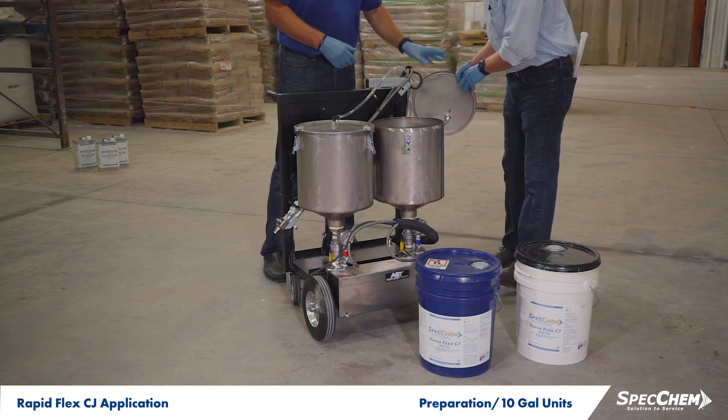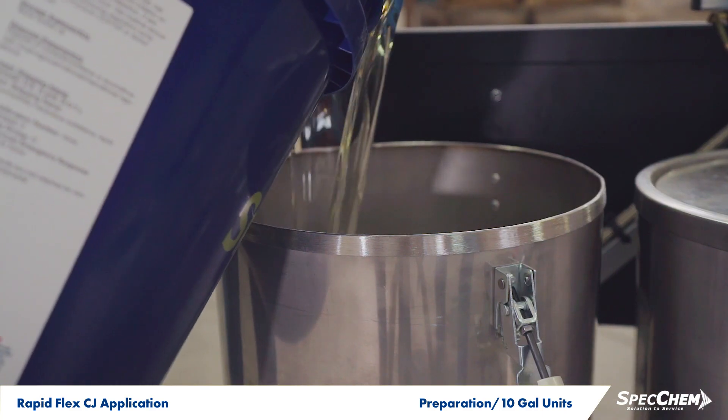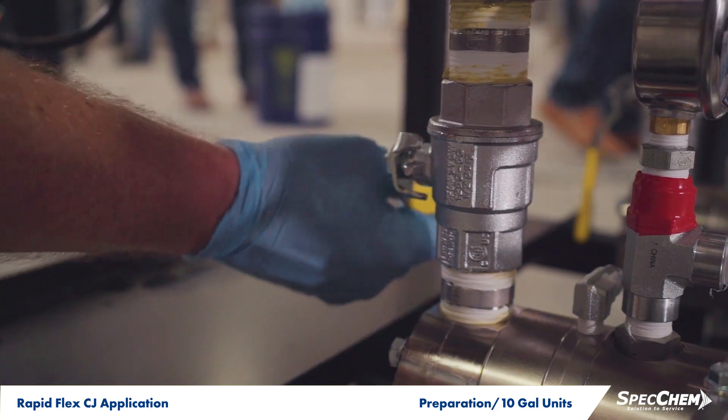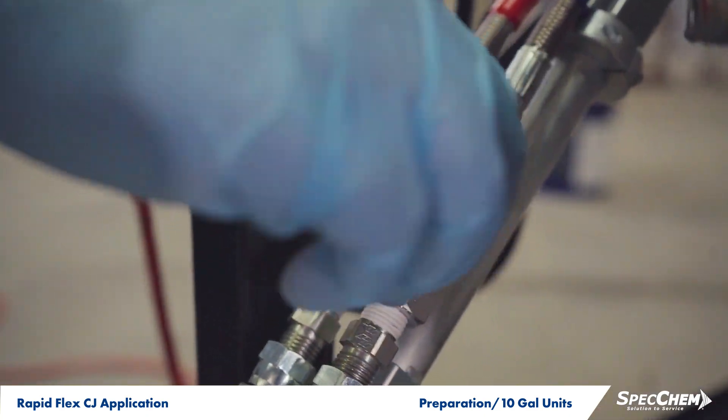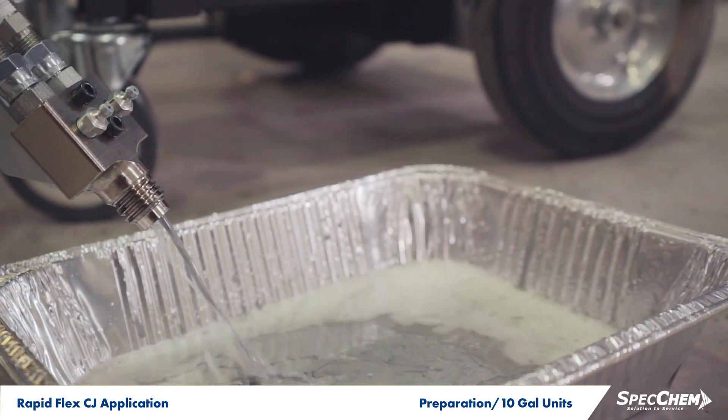Once stirred or mixed, add the RapidFlex CJ A and B components in a 1-to-1 ratio into the respective tanks of a low-pressure metered pump. Prior to dispensing into the joints, purge any cleaning solvent or lubricating oil from the lines.